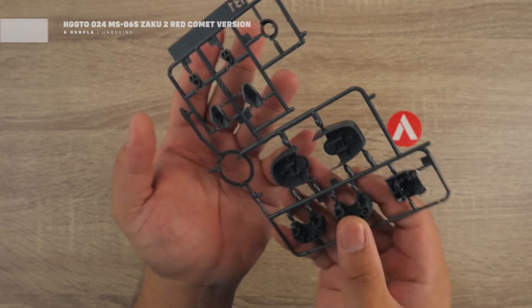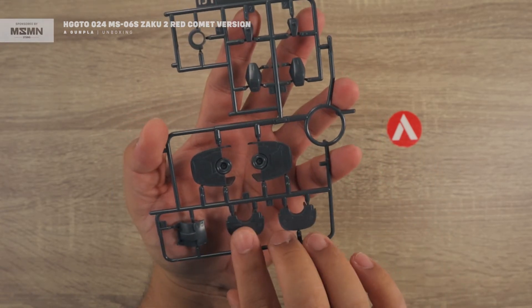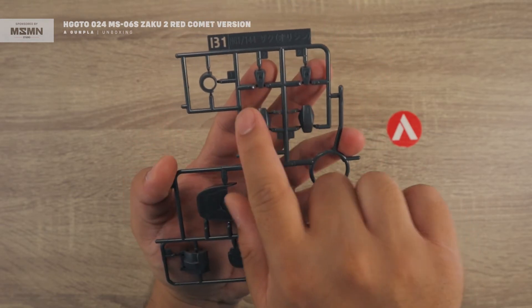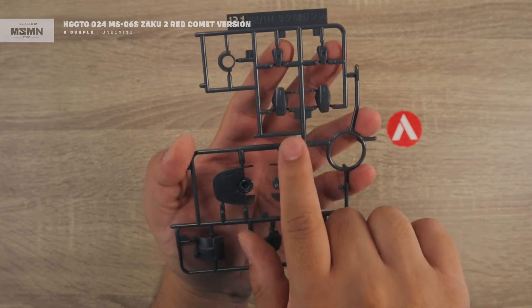Next is the B1 runner, which comes in a slightly darker gray color. These are the base of the feet, the chest armor, and some of the knee and elbow armor pieces.